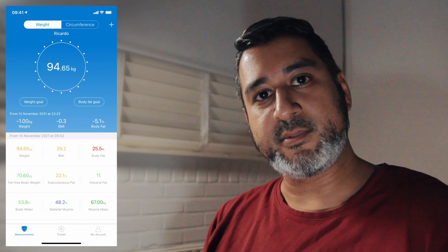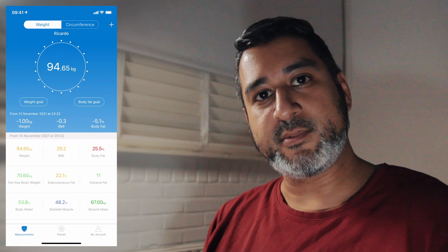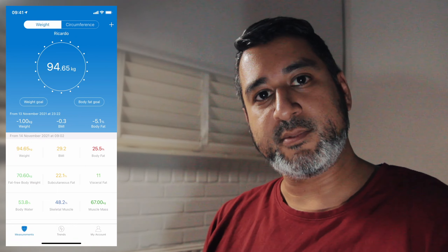Metabolic age — I think this means body age as an indicator to assess physical condition. What it does is takes all the numbers and sees what your age would be based on them. So I'm 38 and this says 42, so that means four years older. It would be nice if we can see this going back to 38 or even lower. That would mean my fitness is better than what is normal for my age. Right now it's the other way around — my fitness is worse for my age, it's not in a good place.